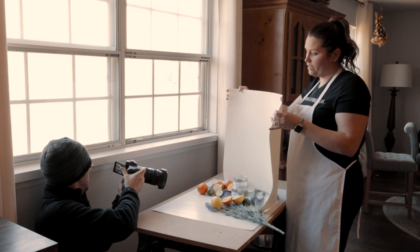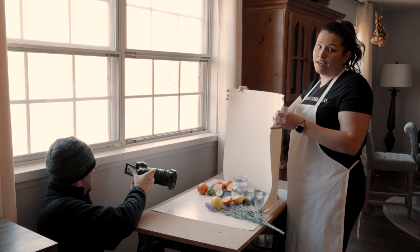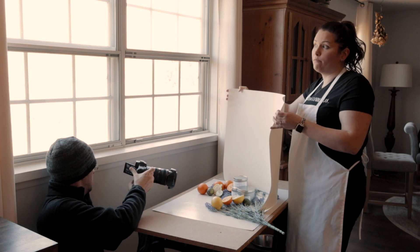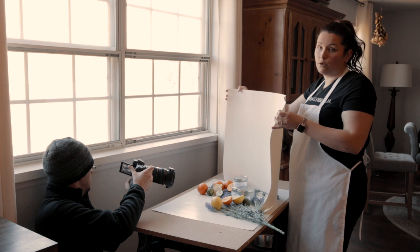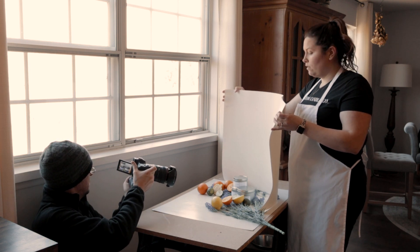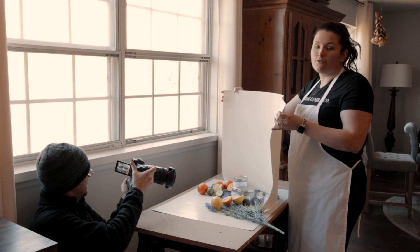My Instagram is actually sitting at the bottom of my web page, so I want to make sure it looks bright and inviting with plenty of photos. You can never go wrong with more photos.